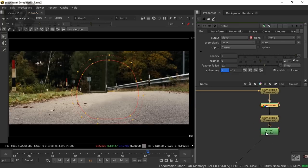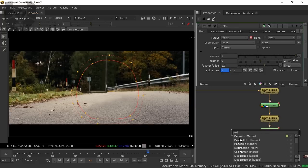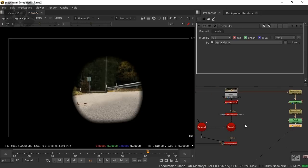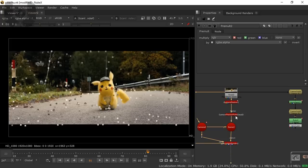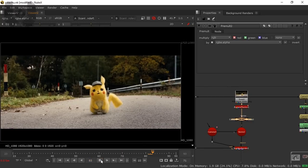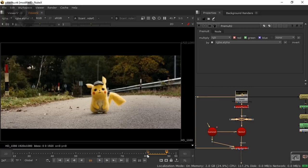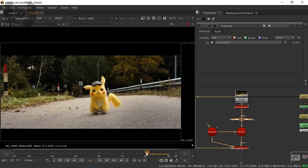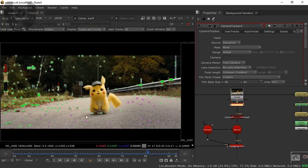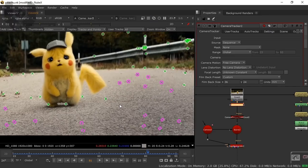Enable the roto mask — this mask needs to cut out the area. Press Tab and take a PreMultiply node. Now this area is cut out. The basic idea is this area will be projected onto our footage using 3D card data. Connect it to the ScanlineRender, then disable the CameraTracker point cloud. Connect back to the CameraTracker and double-click to get the camera, point clouds, and all. I'll select trackers — about one, two, three — with good tracking lengths.